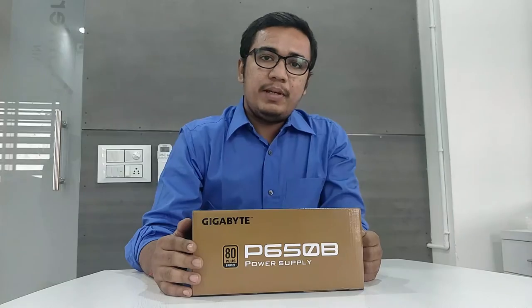Hi, this is Deep Modi from Neemai System Anand and today we will do the unboxing of Gigabyte P650B.